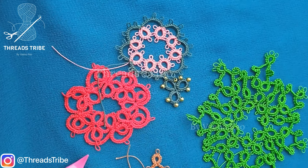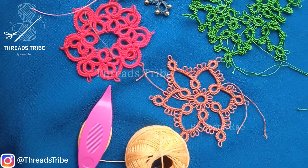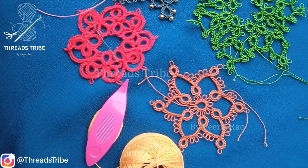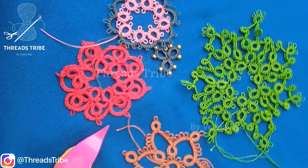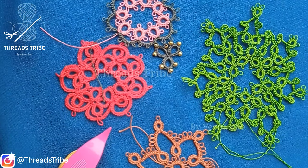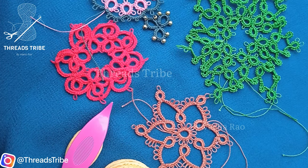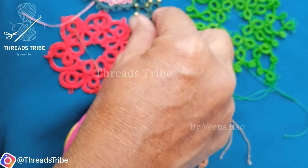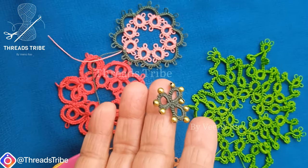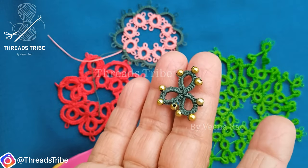These started motifs are done using shuttle and thread tatting. I've used tatting shuttle and thread, and these motifs are still being worked on, yet to be finished completely. These can be placed in dresses, hanky edges, table mats, or any decorative pieces. I've also used beads for small motifs which are placed in saris and dresses.